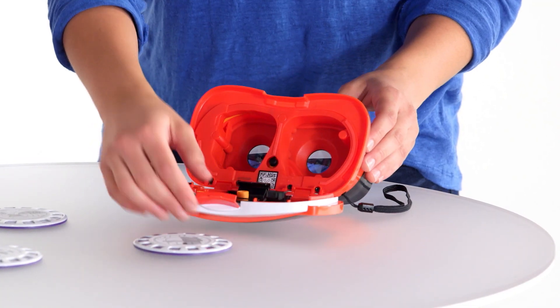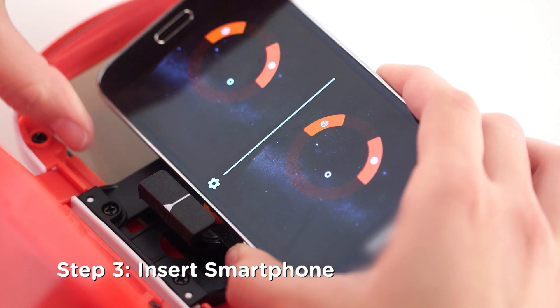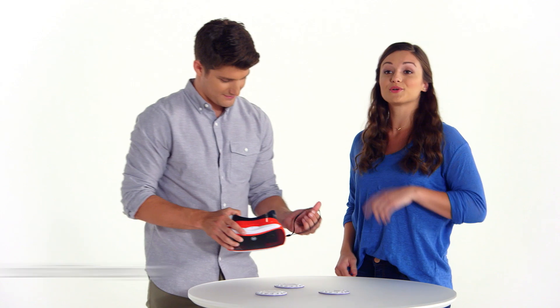Now open the Viewer, slide in your smartphone, and align the center with this line. This is where the fun starts — take your Viewer and look through it at the Reel.